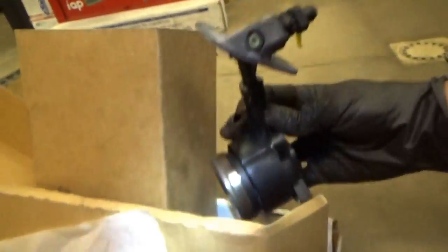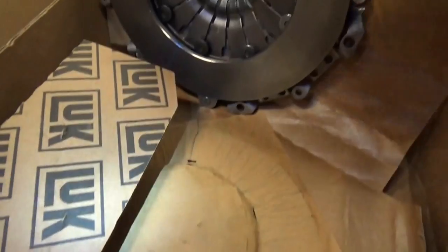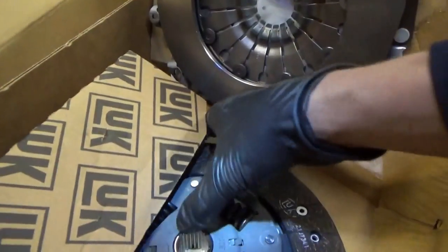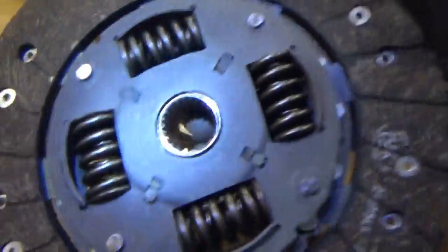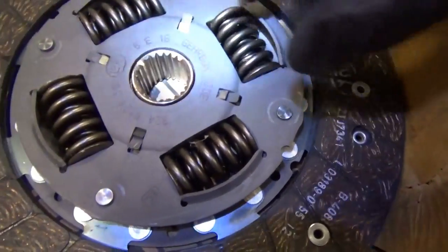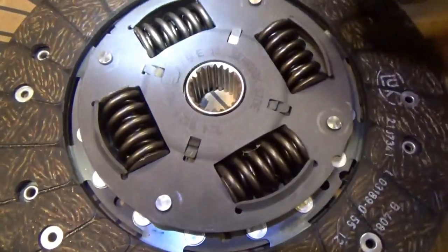This is a Luk clutch kit. I thought that was the OEM manufacturer, but it is made in Germany, so we have hope that it will last another 250,000 miles, if the car does. Check this out — we have double springs: a little spring inside a big spring, and four identical units.